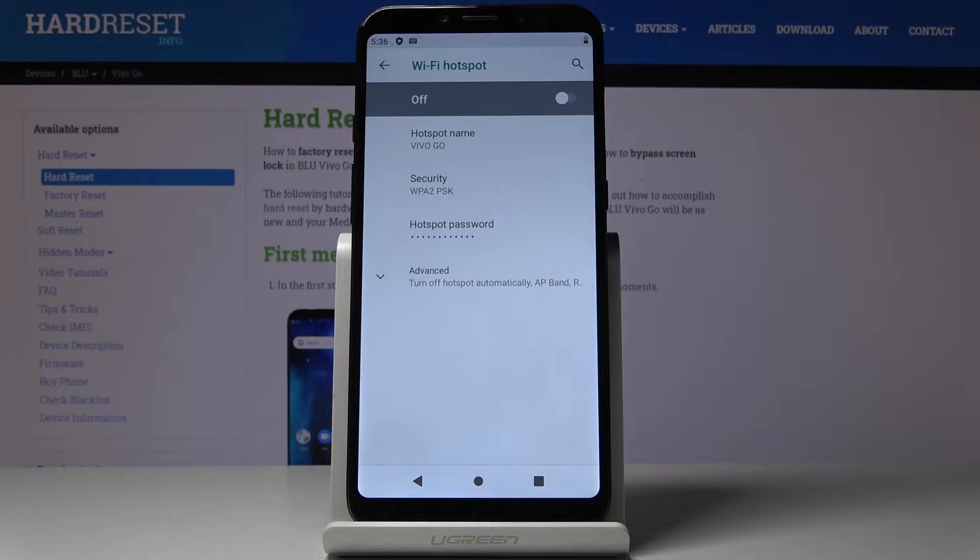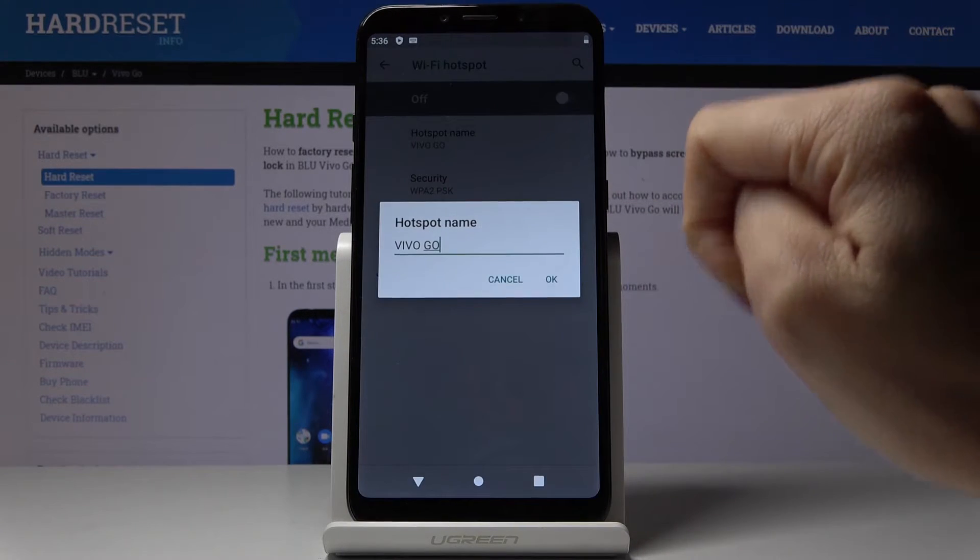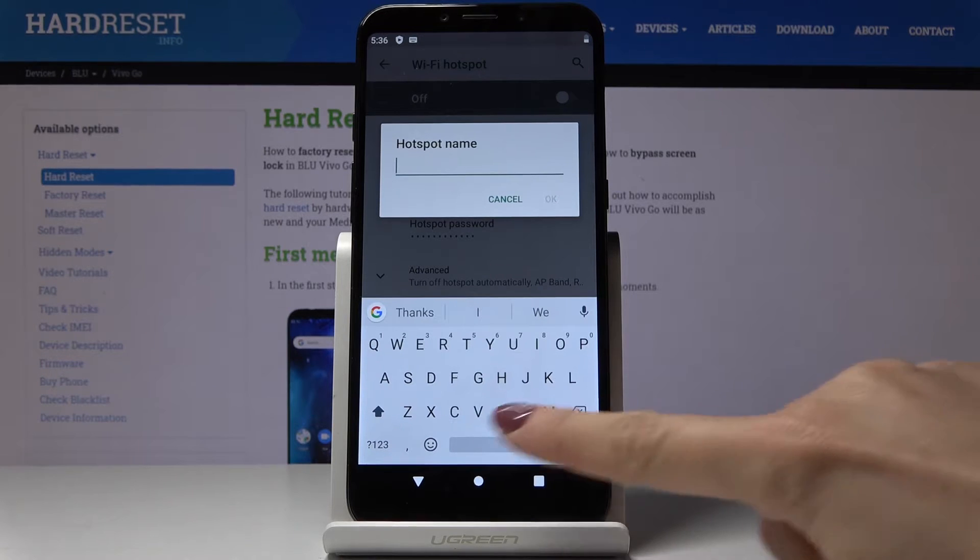If you would like to personalize your hotspot, you can change the hotspot name by tapping on hotspot name, and here you can personalize it.